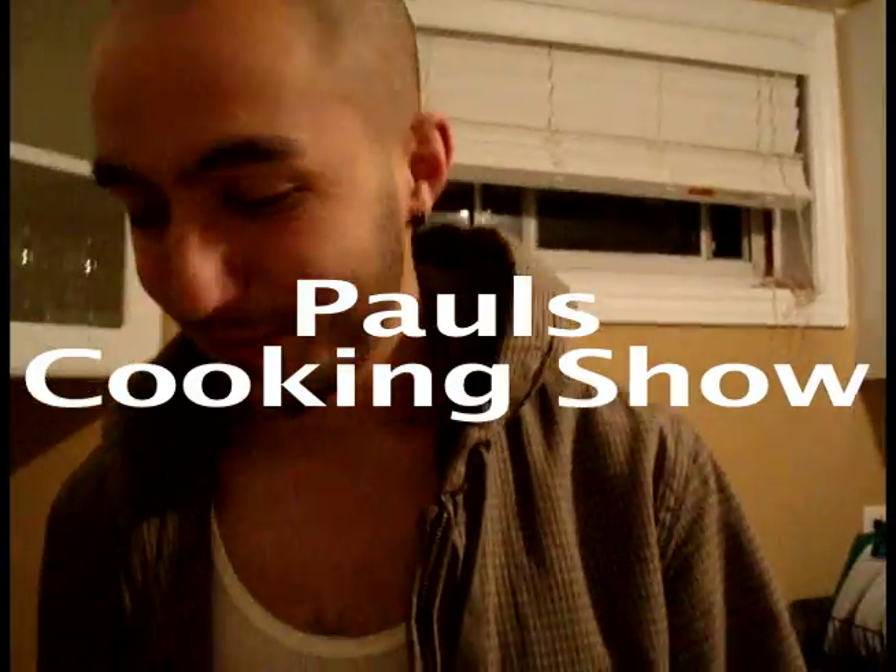Hello and welcome to this week's episode of Paul's cooking show. This is a very nutritious food that we're about to show you how to make today. You can find the recipe on my website, pausgottheballs.com. Check them all online and enjoy the show.